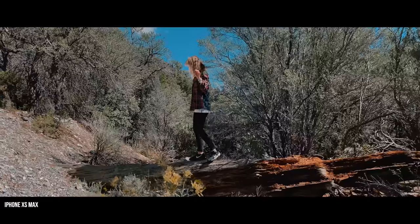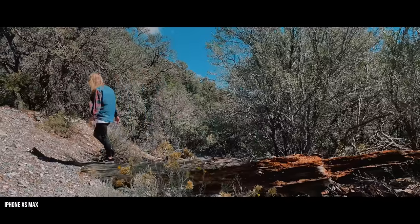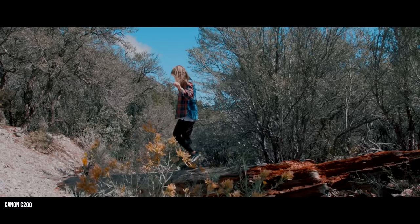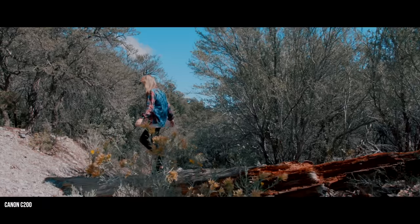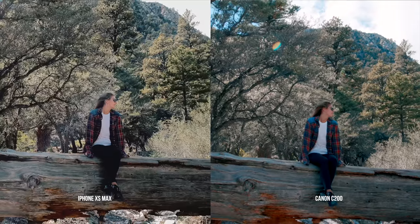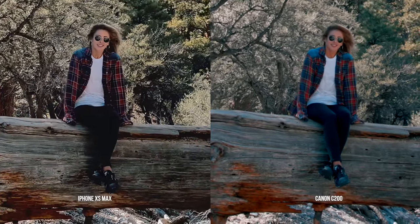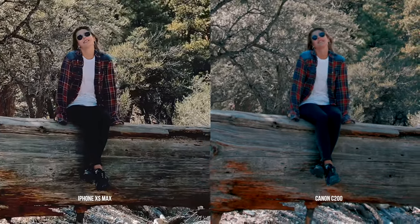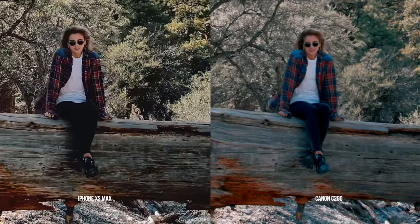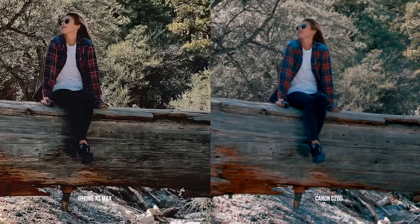For me, there was one major place that the iPhone really fell behind, and that's its sharpening. Apple has added so much sharpening to the final image that it's almost unbearable. The details in the trees and in her face are so incredibly sharp, and while some of you might like this, compared to the C200 it looks far less cinematic. That little bit of softness really helps with skin tones and makes the whole image look far more pleasant.